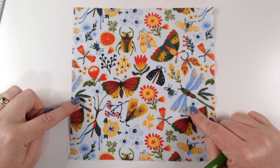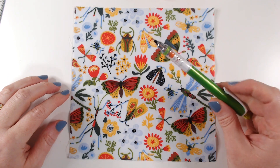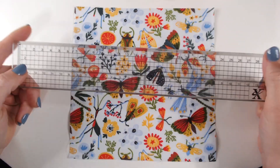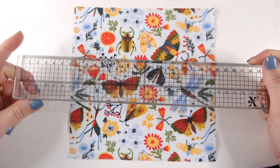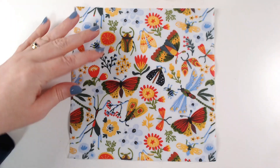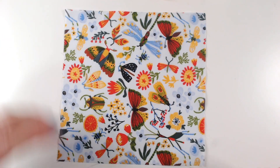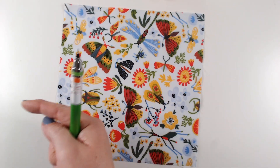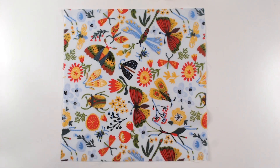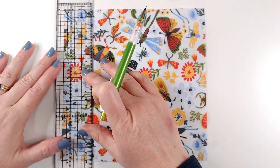So the first block we're going to make today, we're just going to prepare for quilting. I've got a piece of my Bugs and Flowers fabric and you'll also need a pencil and a grid ruler. This is a quilting ruler with 5mm grid lines on it and I want to rotate my fabric so that the top of the pattern is facing to the left. This is a piece I've cut to 20cm square — that's the size of all our blocks — and we're going to mark on some lines that we'll then stitch over once our quilt is put together.